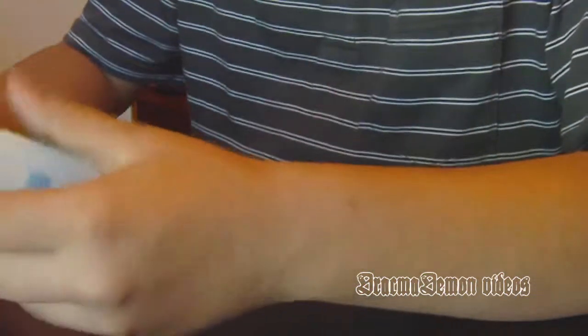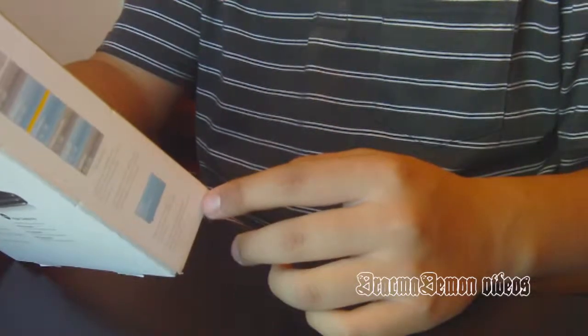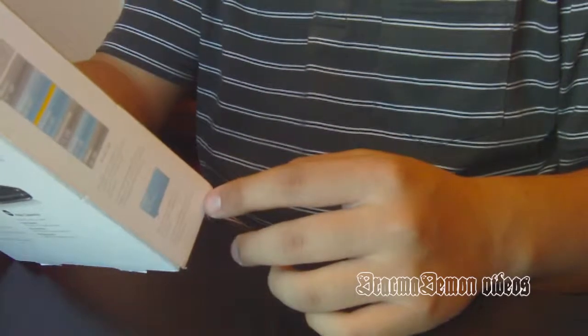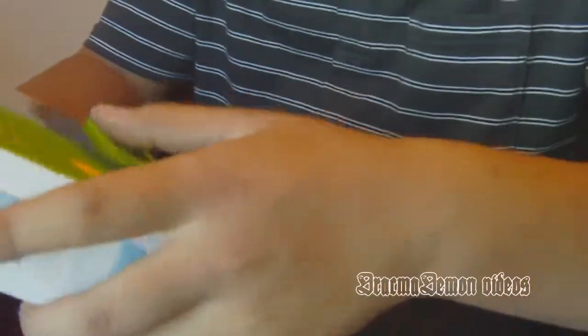Hey guys, I just got a hard drive today, and it's the Western Digital 1TB MyPassport Essential Ultra Portable Hard Drive — smaller, smarter, safer.